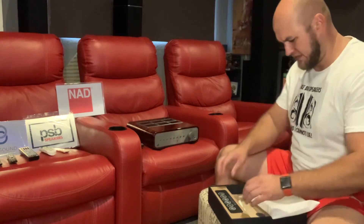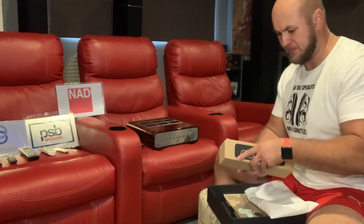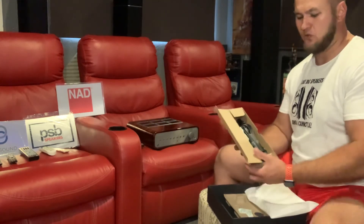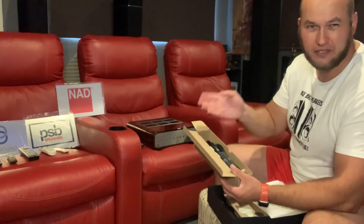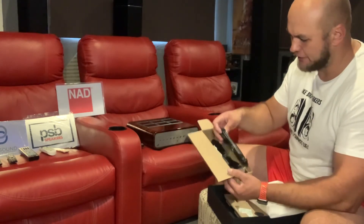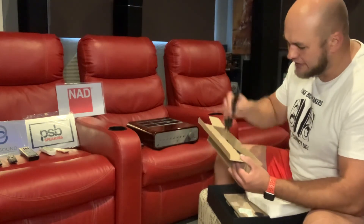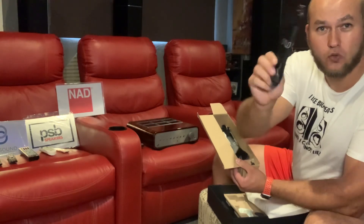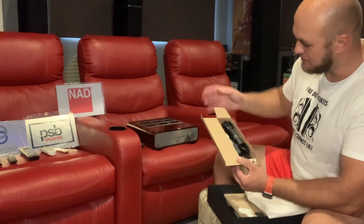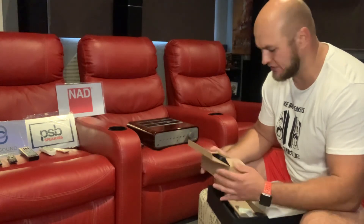Here is your power compartment. What's nice about Bluesound is they give you cables for all the different countries — US, UK, South Africa — you get them all with different figure-eights. They even include the small optical connectors. Everything you need is in the box. Their packaging is down to a tee, and in South Africa it's coming in at fourteen thousand to fourteen thousand five hundred rand.